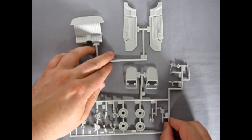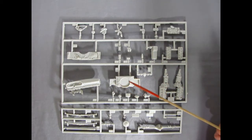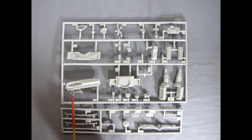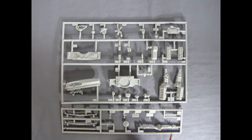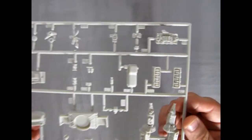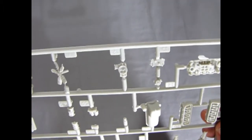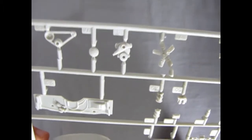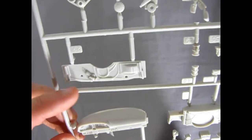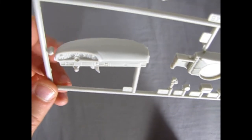Our final two parts trees contain the entire engine assembly as well as the radiator wall, radiator, radiator support, and firewall. There's our dashboard, and then components for under the hood. The other parts tree has the rest of our suspension and side mirrors, steering column, and so on. Here you can see all those nice rocker details for the valves, the engine, and a really nicely done intake manifold with a two-half carburetor.